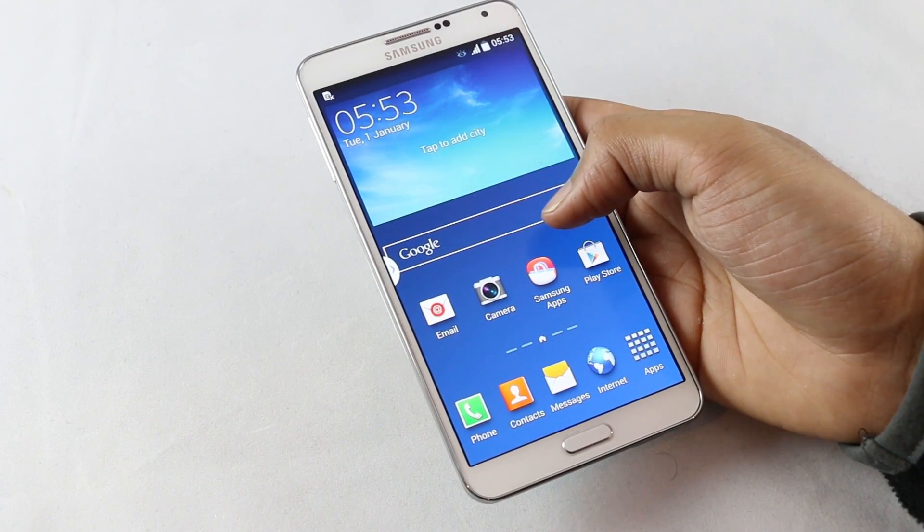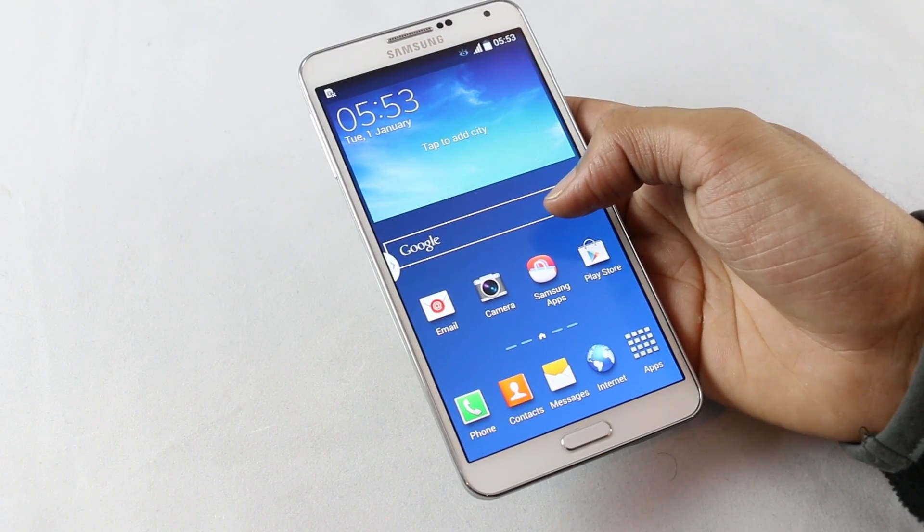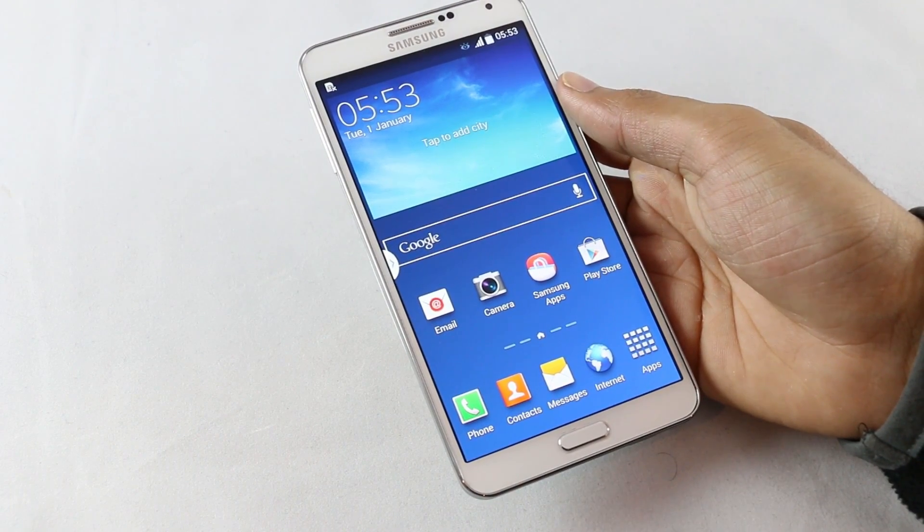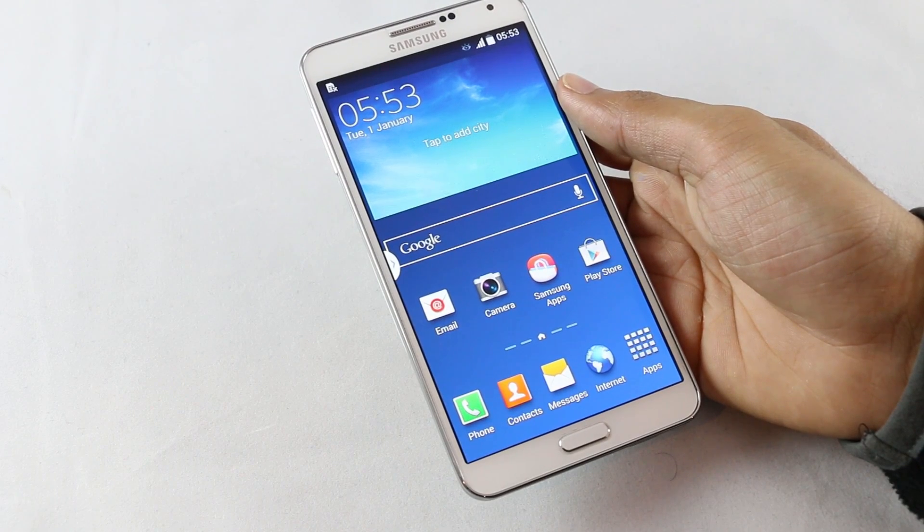I'll be using this device for a couple of days and I'll be coming out with a full review on what you get with Android 4.4.2, so stay tuned for that. Thanks a lot for watching — have a great day!